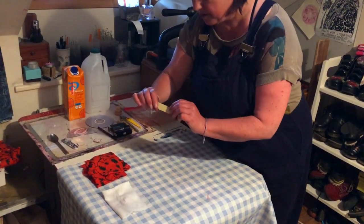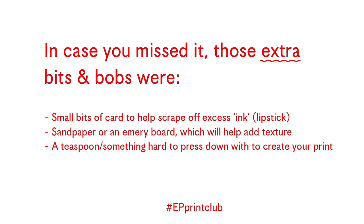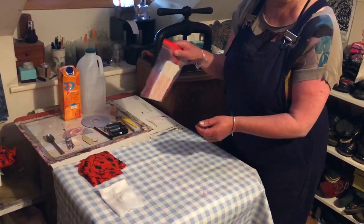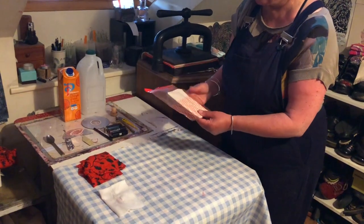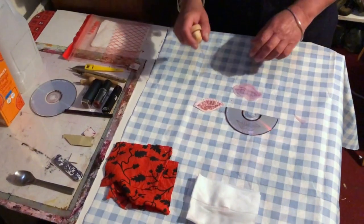Some other things we're going to be using are just little bits of card, some sandpaper, an emery board, and a teaspoon. We've also got some paper that's been pre-dampened in a little bag, and we're going to use that to print with later.